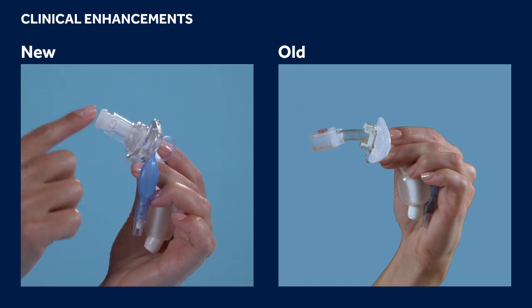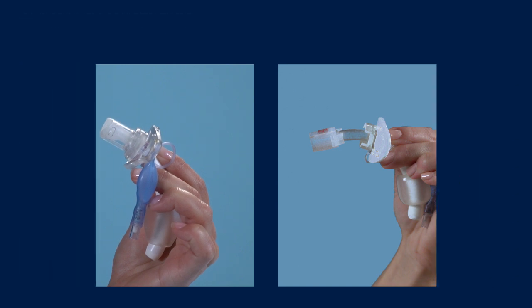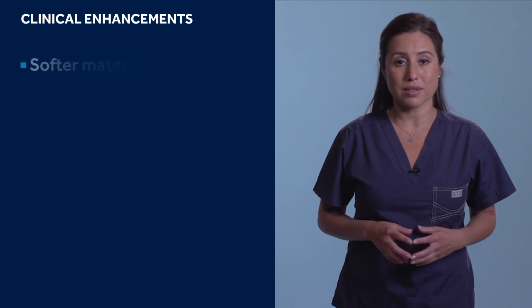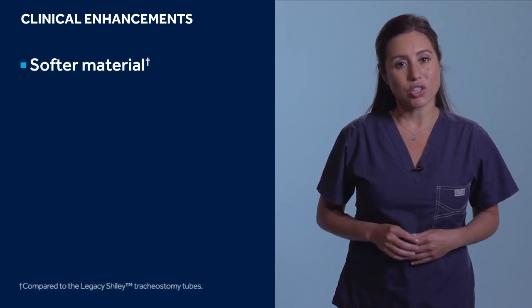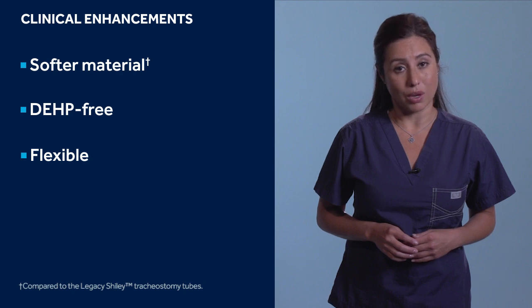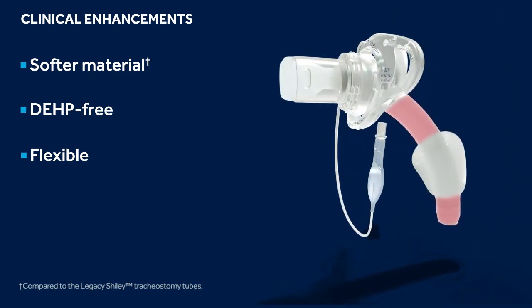The Shiley Flexible inner cannulas snap into the integrated connector. The Shiley Flexible tubes are manufactured with a soft material that uses a citrate-based non-phthalate plasticizer. This change in material removes the DEHP chemical and allows for a softer feel than the legacy products. The outer cannula is flexible enough to conform to the patient's airway, but rigid enough to maintain airway patency.